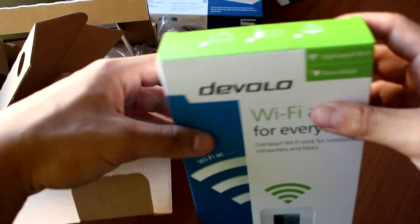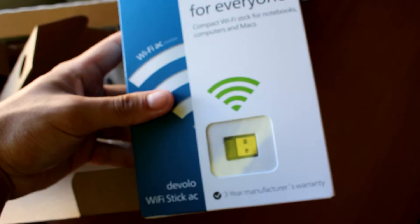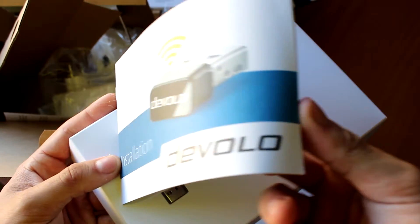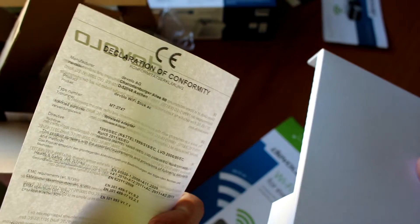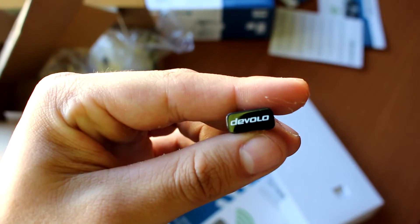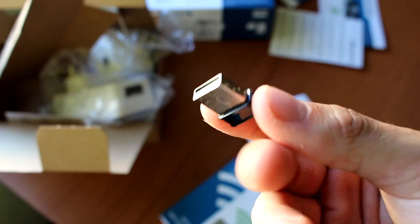Let's take a quick look at the Devolo Wi-Fi AC USB stick as well. This is the Devolo Stick AC Wi-Fi — it's a really small stick, as you can see here. On the back we have some more information. Opening it up, this should be suitable for anyone who needs a better wireless connection — even laptops sometimes don't have great built-in Wi-Fi, so it's good for desktops too. We have a manual with nice graphics covering installation across different operating systems, a certification of conformity, and the small adapter itself with 'Devolo' on the outside.